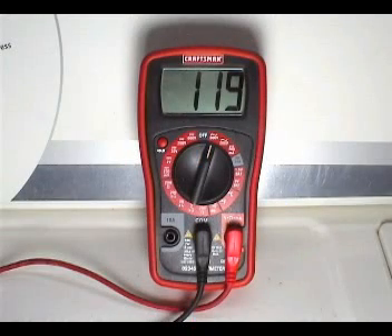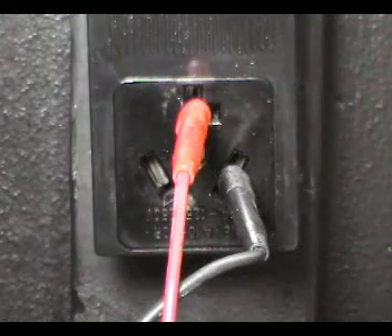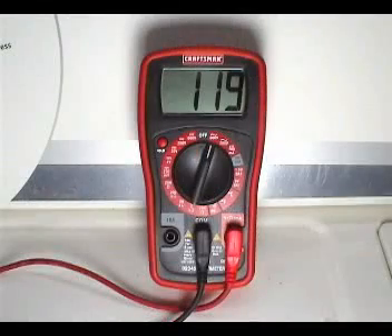The reading should be close to 120 AC volts. Take a reading between these two terminals. The reading should be close to 120 AC volts.